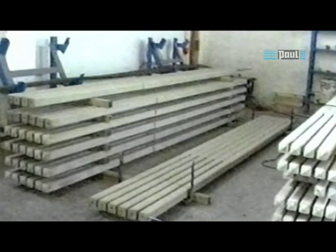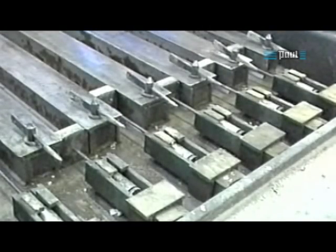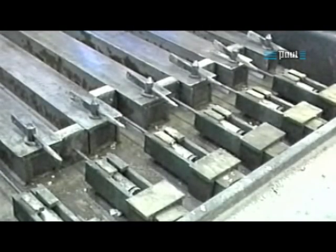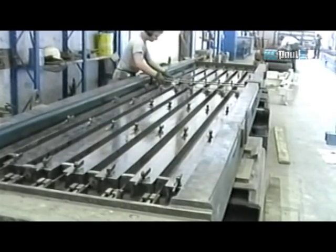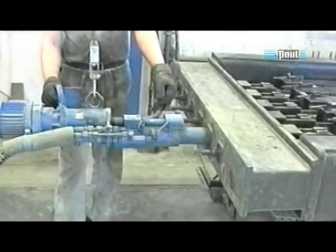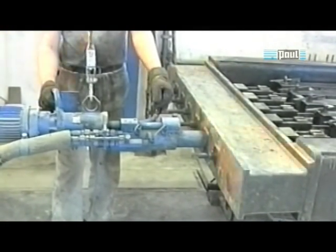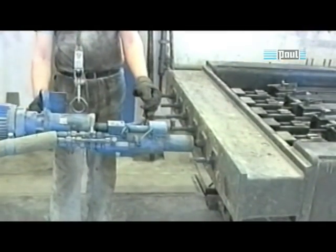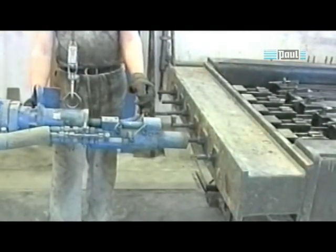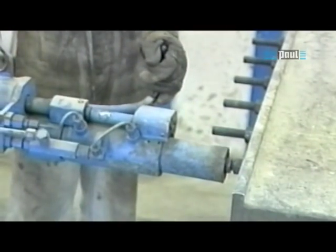Short pre-stressed concrete elements are frequently manufactured in stress-resisting moulds. A stress-resisting mould bears the stressing forces from the time of tensioning to detensioning. In the case of small elements, the exact introduction of the stressing force places high demands on the pre-stressing equipment and technique. This is achieved with the screw-type stressing jack, with which pull-in losses are practically eliminated.